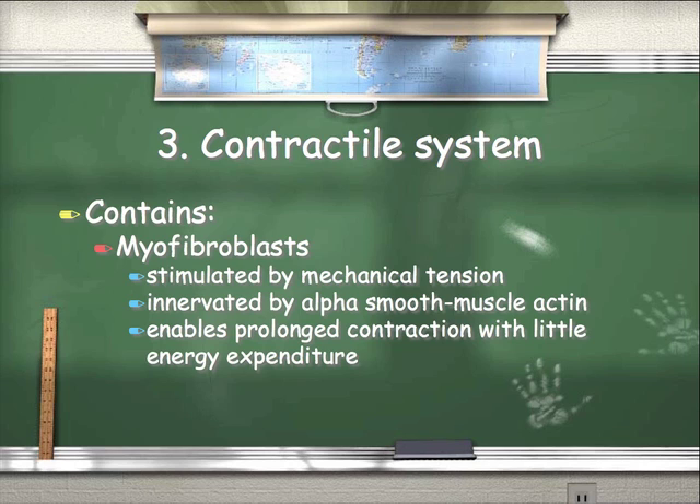Number three: contractile system. Fascia contains myofibroblasts and is stimulated by mechanical tension, stretch, or use. They're innervated by alpha smooth muscle actin, which enables prolonged contraction with very little energy expenditure. So when our fascial system is functioning normally, we can sustain posture with very little effort. You know in your clients that when they have poor posture, they're working really hard just to hold the body in place. That's why clients get so fatigued so easily through exercise, and that's why so many clients resort to things like caffeine and other stimulants to get more energized — because they're not sleeping well, and their fascial and muscular system is working overtime to create support.